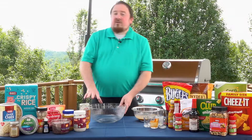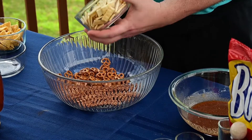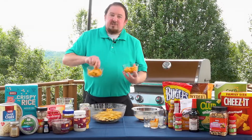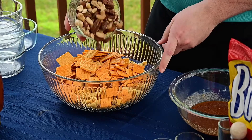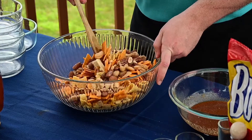Next we're going to add our dry ingredients together. We're going to start with a cup of pretzels, a cup of mini crackers, a cup of Chex Mix, a cup of goldfish, a cup of Bugles, and two cups of Cheez-Its — I'm using a big Cheez-It and a little traditional Cheez-It. Also two cups of roasted mixed nuts. Give this a quick stir so all the ingredients are mixed together.